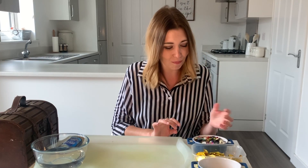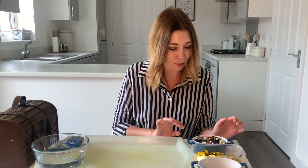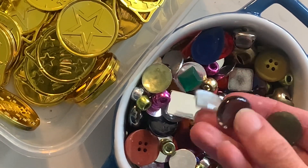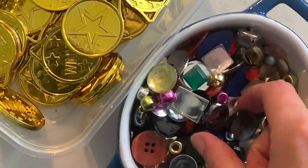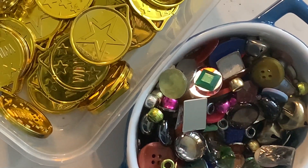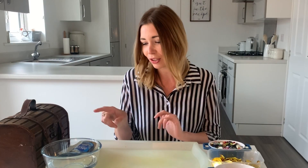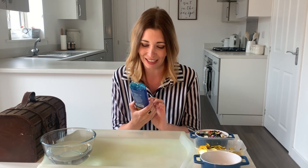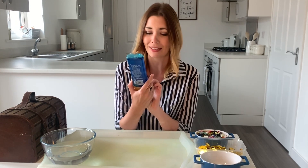I've also got loads of buttons, beads, pebbles, and gems — you can use whatever you've got at home; it's amazing what you find when you dig around. I've got a bowl of water here as well, which will become apparent in a little while. And then our main messy play stimulus for today is this lovely Arctic Ocean and Icelandic Moss shower gel.